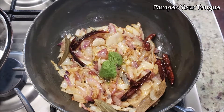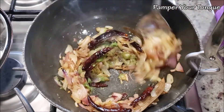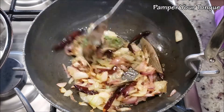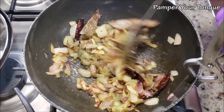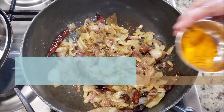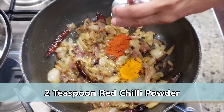Next, I'm adding some ginger, garlic, and coriander paste. Fry it for half a minute or so — this will ensure all the raw flavors are cooked well.